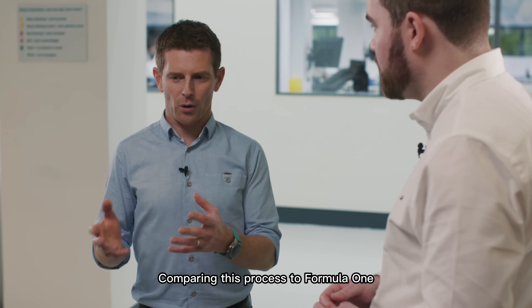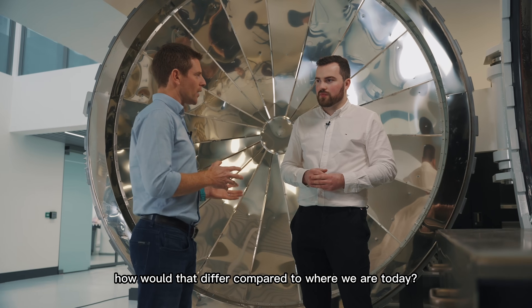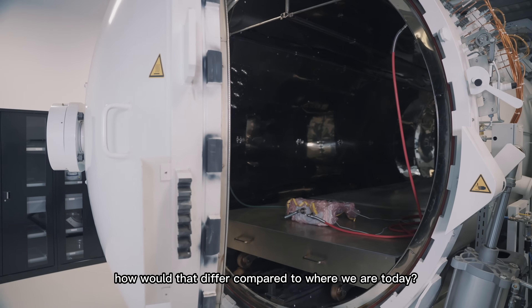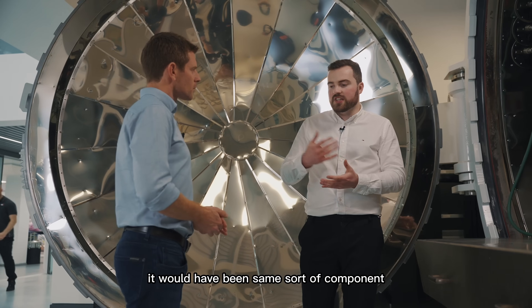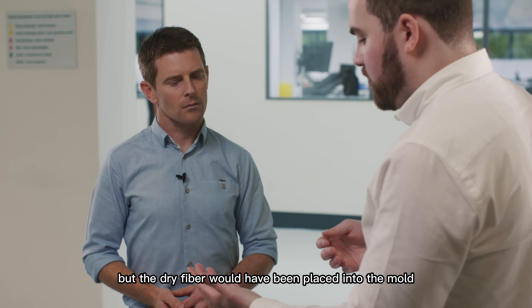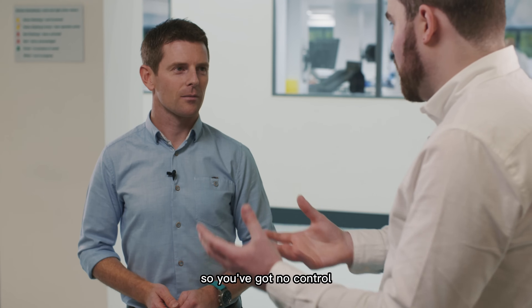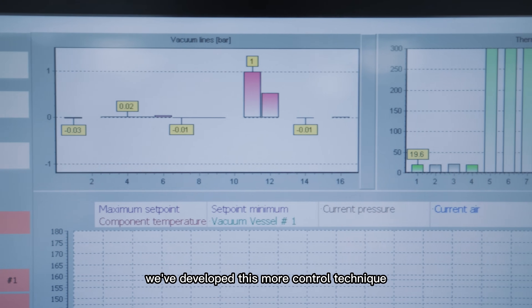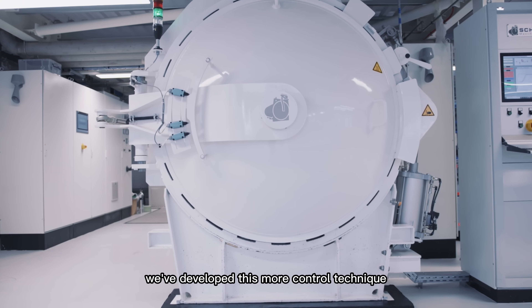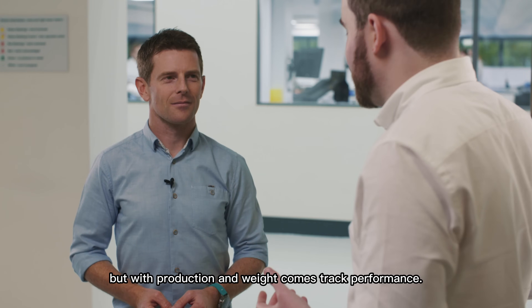Comparing this process to Formula One from the 1980s, how would that differ? Back in the 80s it would have been the same sort of components, but the dry fiber would have been placed into the mould and the resin would have been literally painted on — so you've got no control over how much resin you're actually putting in. Over the years we've developed this more controlled technique, and not only that, we've got a huge reduction in weight.